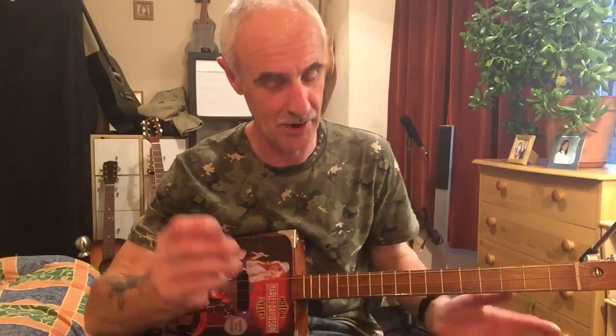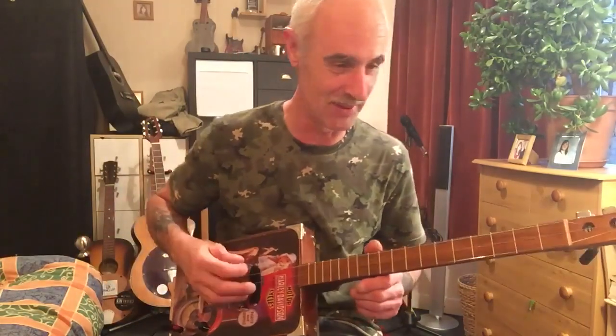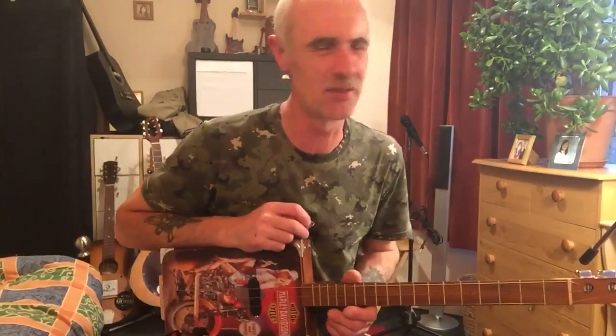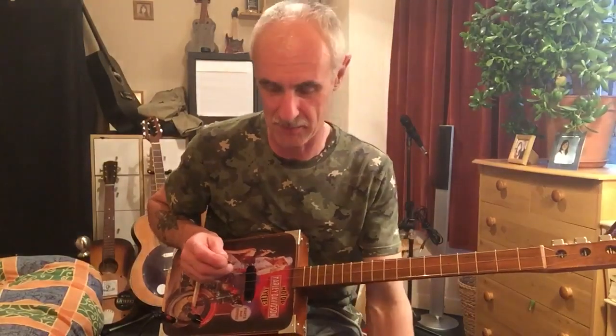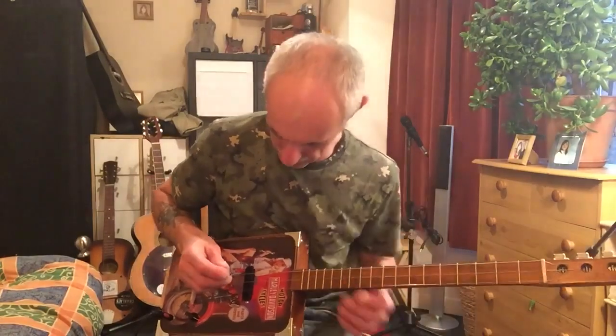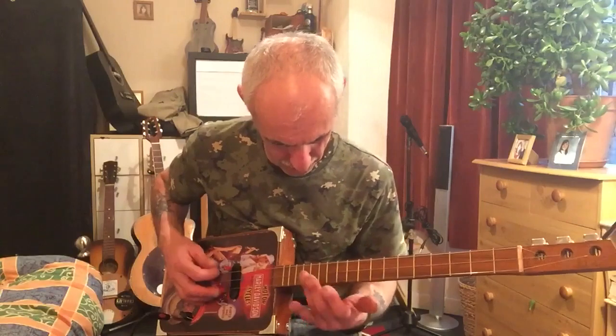I'll throw a nice retro girl pinup plectrum in with this one — not a lot, I know, but my generosity holds no bounds. So here we go — this is what we got. I'm just playing this on some natural stereo with a little bit of overdrive, not a lot — just a tiny smidgen — and a little bit of reverb as well.